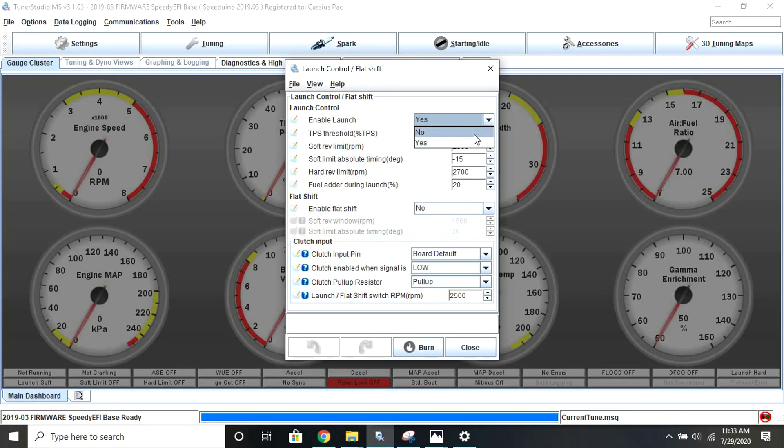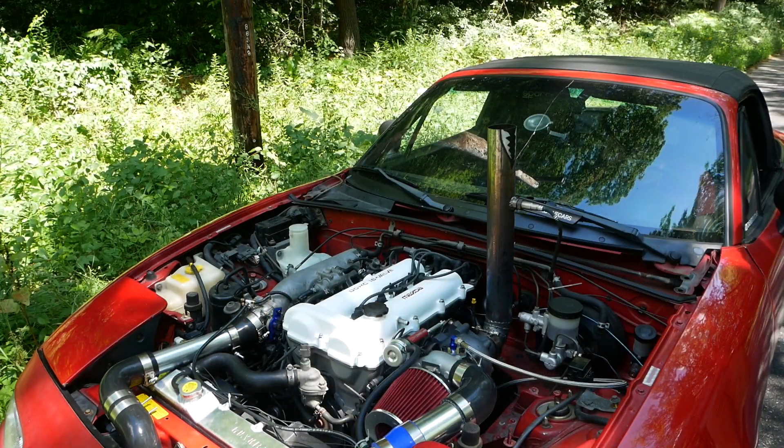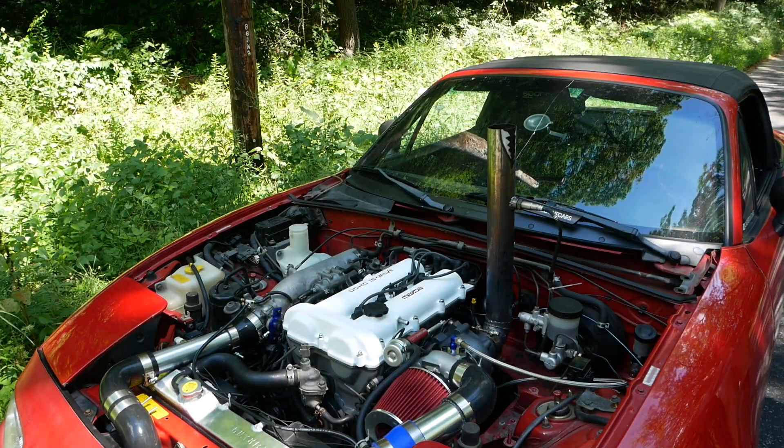Hi, welcome to Cashed Out Cars. In today's video, we're going to be going over setting up launch control, or two-step, on a Speeduino ECU.